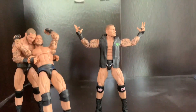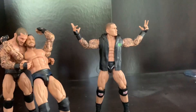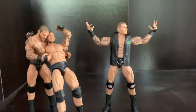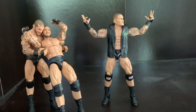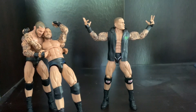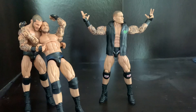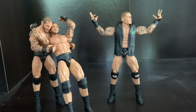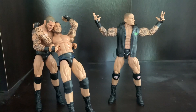I think all of these figures are really cool and you guys should go get them — they're a must-have for your collection. I hope you guys liked this video. Be sure to like and subscribe because I'm going to be coming out with more WWE Elite videos in the future. I'll see you in the next one, peace.